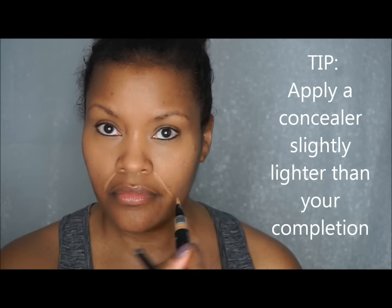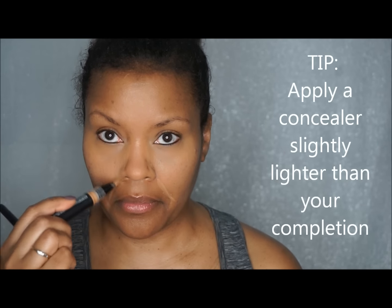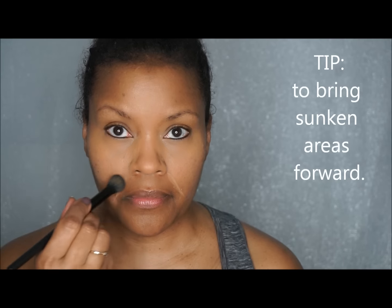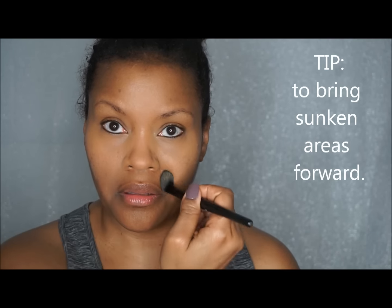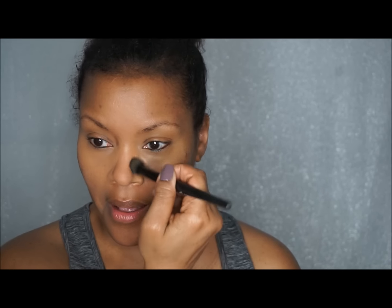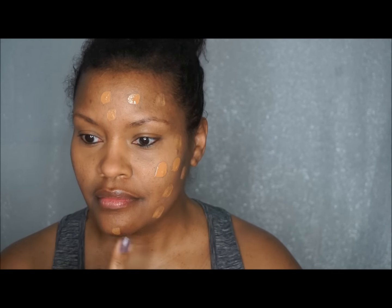Here's a great tip for those of you who have smile lines, aging skin, or that little divot around the mouth: put a lighter color foundation in that area and just work it into the smile line. It'll bring that area forward so the depth isn't visible to the eye — it's a great way to erase those smile lines.